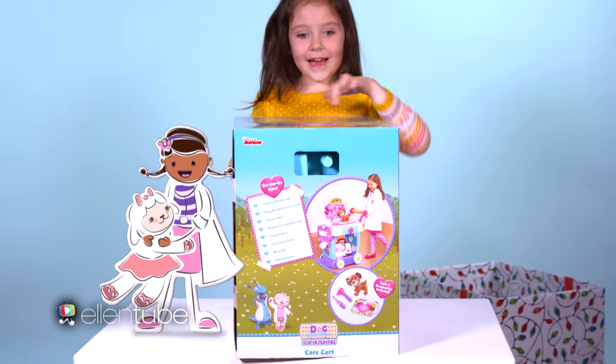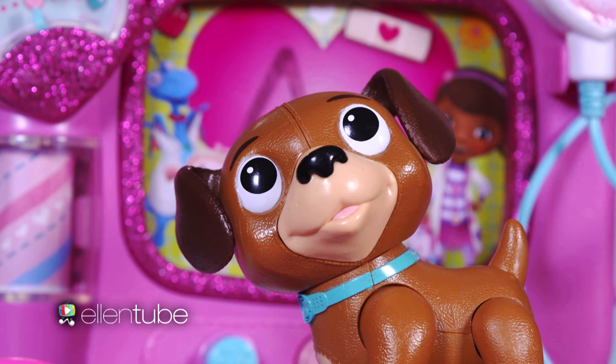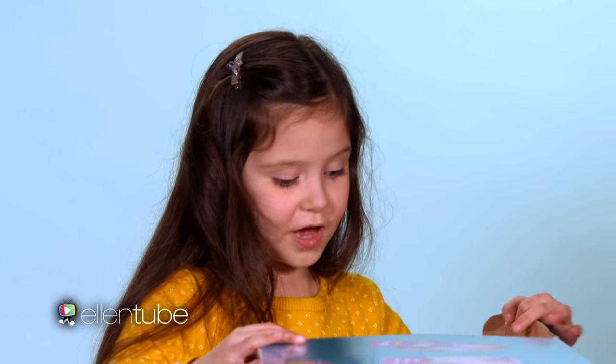She is a doctor that takes care of toys. Findo is the dog. So I think today we're going to take care of Findo. I think I'll be like a vet today.